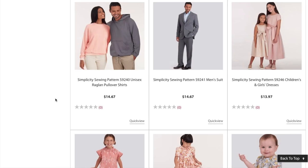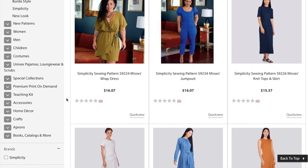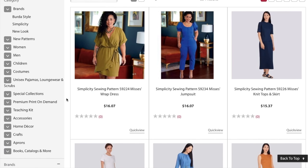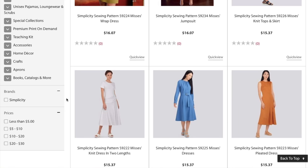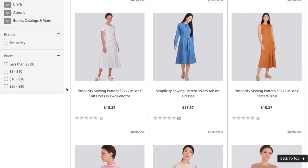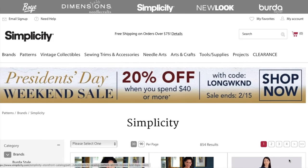So there you have it — that is the Simplicity early spring collection. There were some real standouts and some real duds, but there are also some that if you take a second look, you'd be able to find something really stunning, especially in an amazing fabric. You could take a simple design and make it a real showstopper in your wardrobe. Let me know what you think — that's going to do it for me today. Thanks for watching and I'll see you very soon!